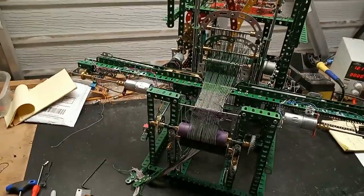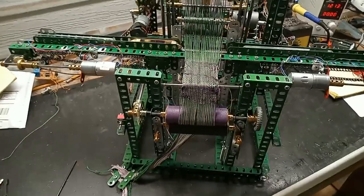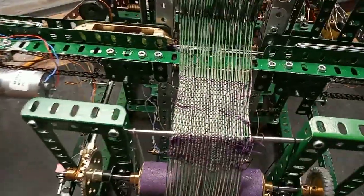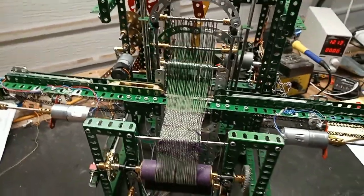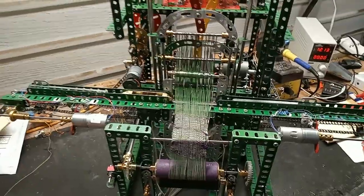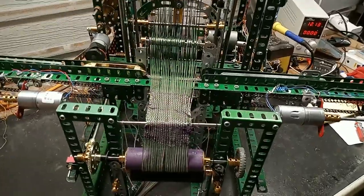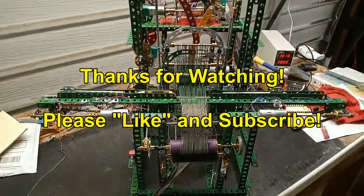I finally got a loom that produces something that resembles cloth. The point of this model was more the operation and control rather than actually producing the cloth. Thanks for watching.